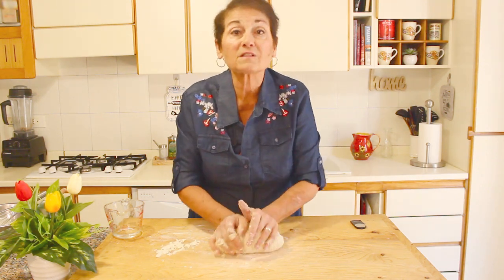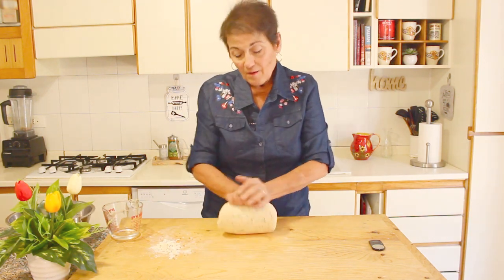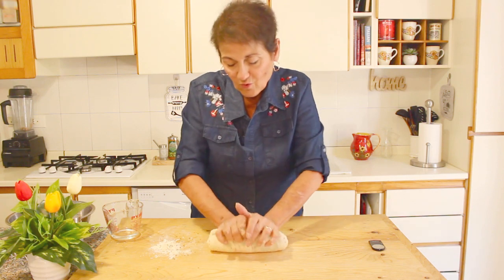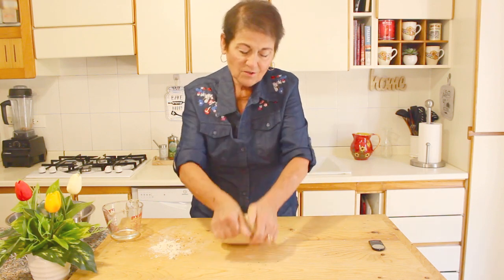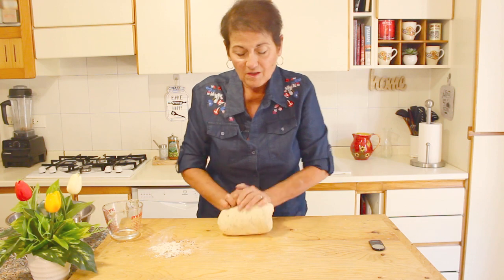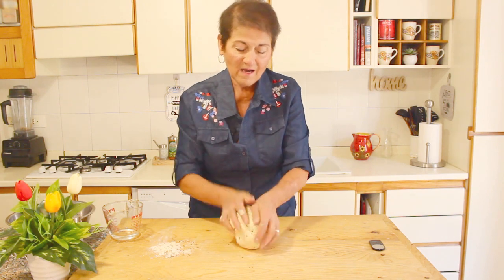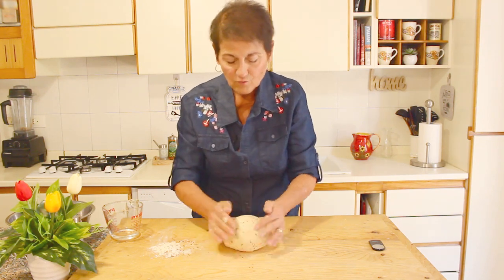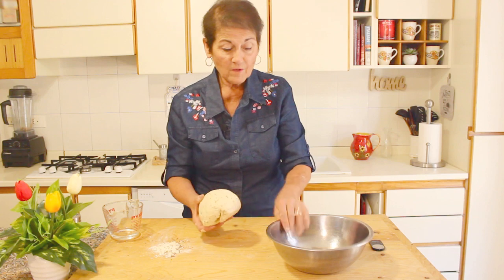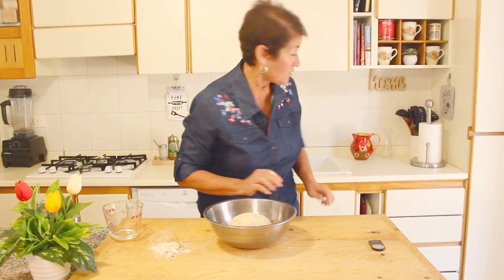Ten minutes have gone by. To show you how I do it: I turn the bread around, go one way, turn it, then the other way — and your aniseed will come out, so don't worry. After kneading for ten minutes, I just make it round, grab the bottom, turn it, and make a little round dough ball. Then — with no oil and no flour — just put it in a bowl. I like to make a little cross on top.